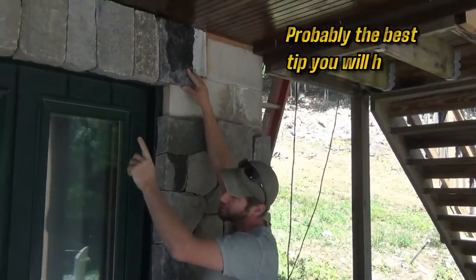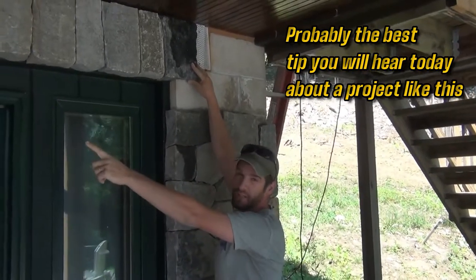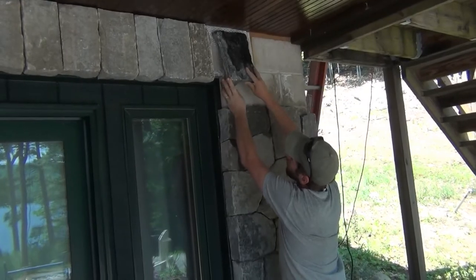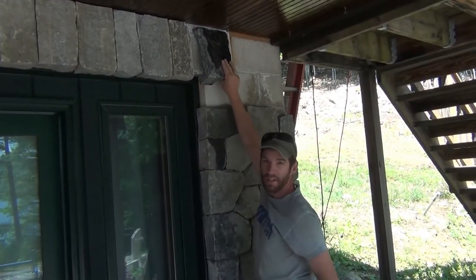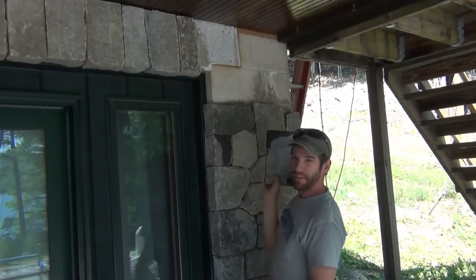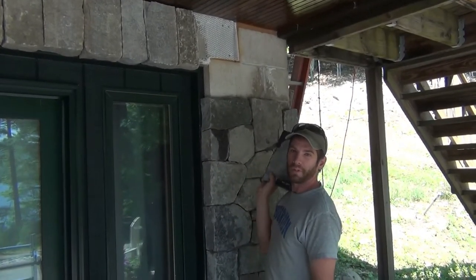You want to strategize as you're doing your layout from your center line outward — you do not want to end the stone right in line with the end wall. Someone would be afraid to walk underneath because the whole thing would look like it could cave in. That's one more detail to keep in mind.